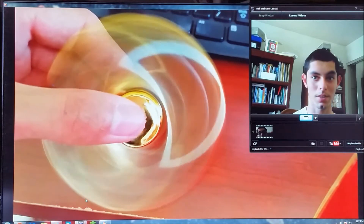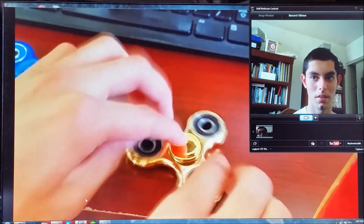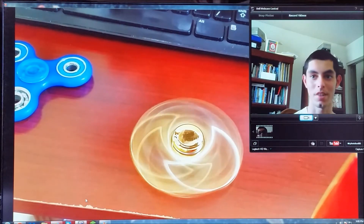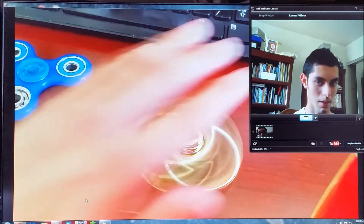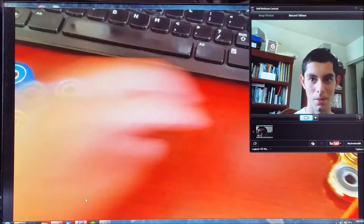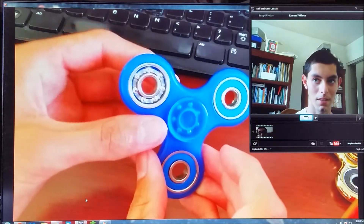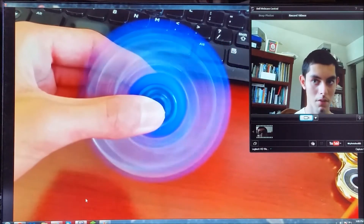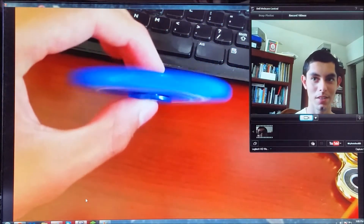It has a very nice spin to it. Let's spin it on the table — as you can see it looks very very nice on camera. Now for the blue one — blue is one of my favorite colors. I still need to replace that bearing cover. Look at that, it looks so good on camera too.